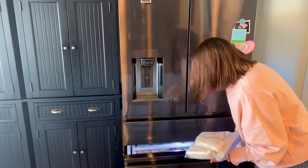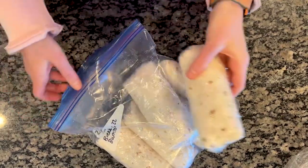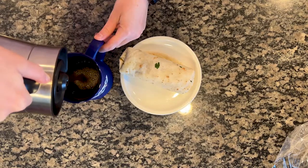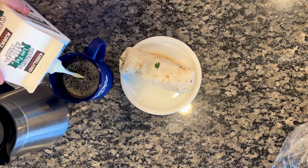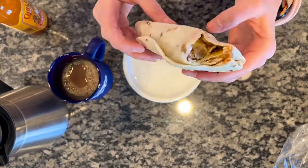To reheat, unwrap the burrito and microwave for one minute on the first side and another minute on the second. If you like your food really hot, add an extra 30 seconds on the second side. Top with your hot sauce of choice. I promise they taste as good as the day you made them — they're absolutely delicious.